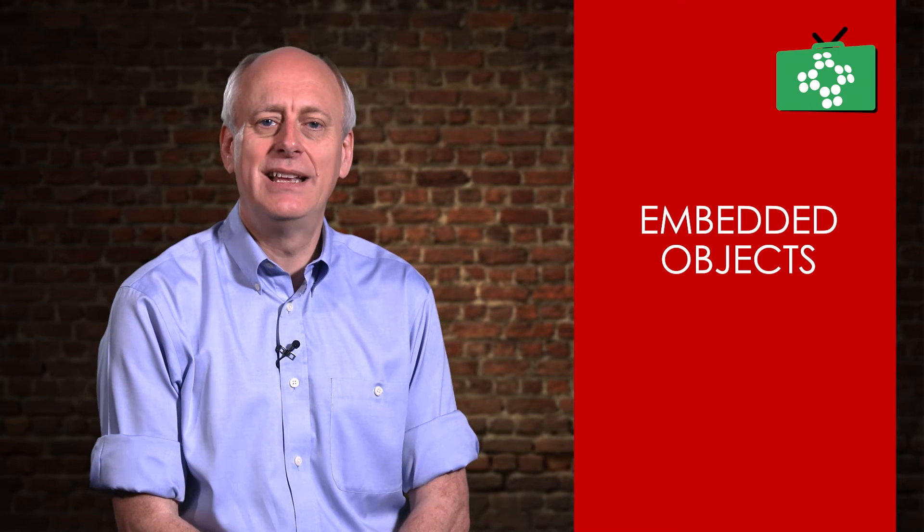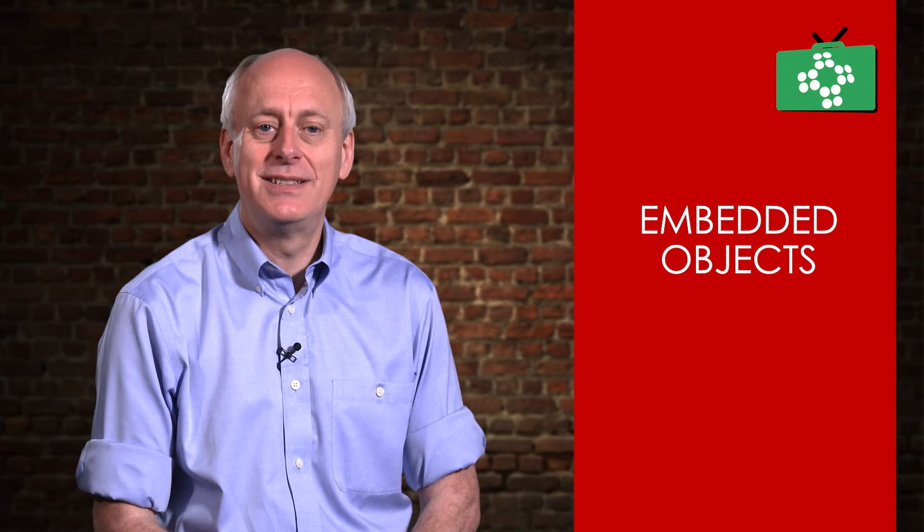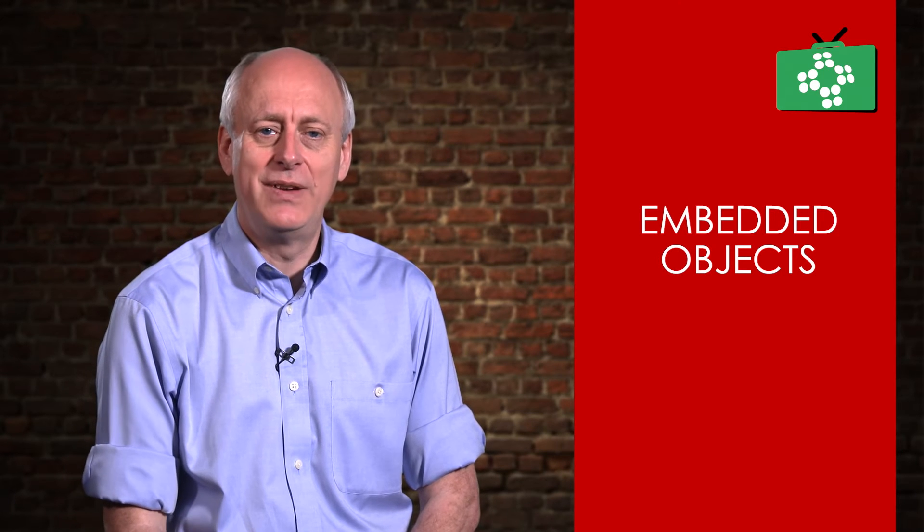In this video, we are going to look at treating an embedded object in the body. If it is just something like small grains of dirt or grit, you can just wash it under the tap and that will come out. If it is something that is stuck to the skin, you can safely remove it.